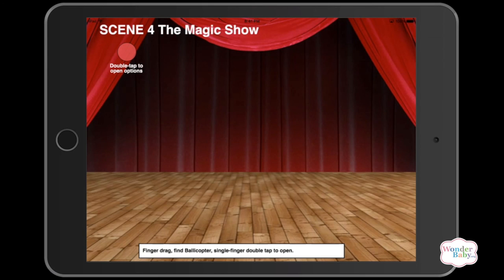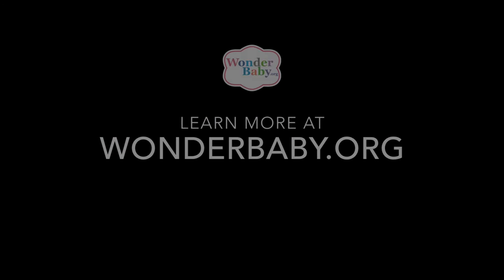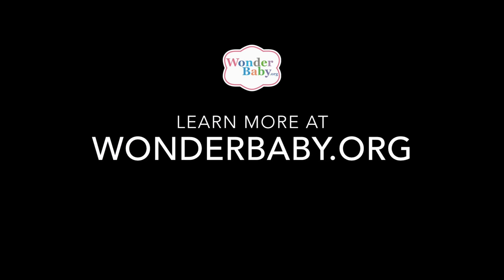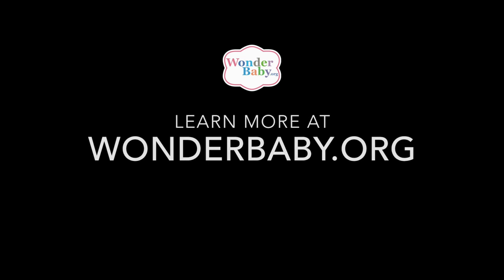I'm not going to do it because I want it to be a surprise — the magic show is actually really cute and fun. At this point in the game, you get to use all of the skills you've learned through all the other levels to put on the show, because the player is part of the show. It's really sweet, and you actually do learn a lot about how to use accessibility and VoiceOver on iOS devices. I hope you check it out. Thanks.